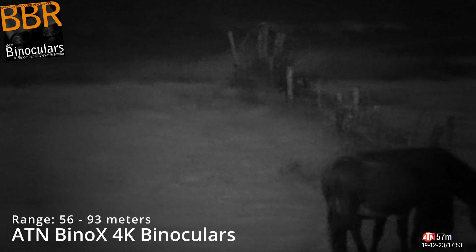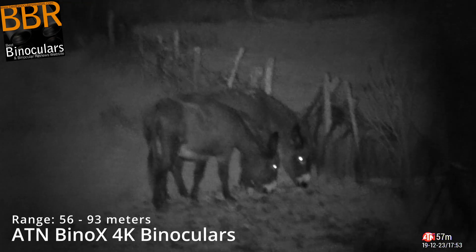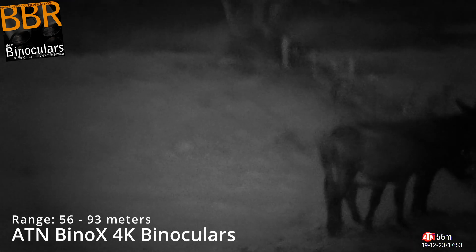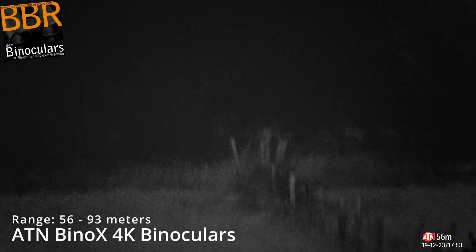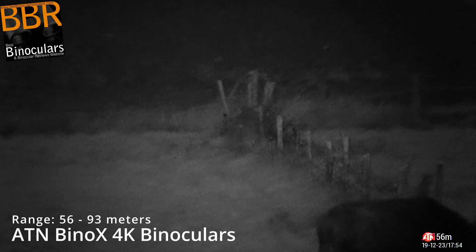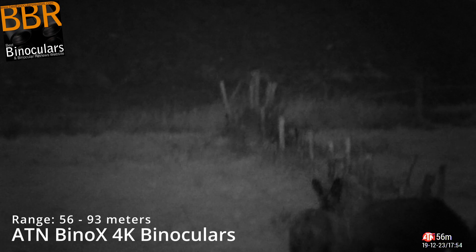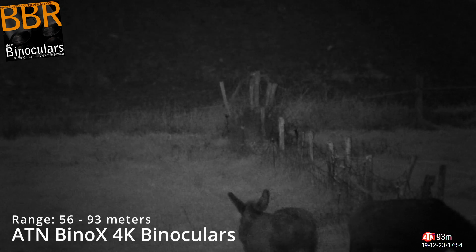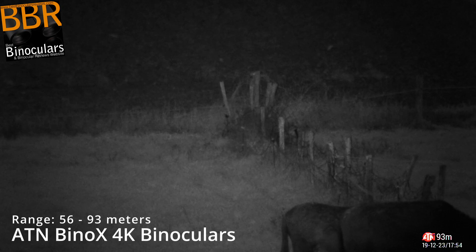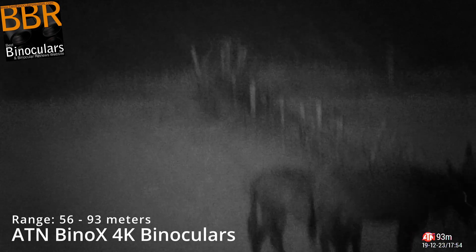In this next clip I decided to test out the range capabilities just a little bit more. First I focused in on the donkeys in the foreground — confirmed at 56 meters away — and then I altered the direction of the binoculars, which were mounted onto a tripod. I also adjust the focus rings on the right-hand side, so it goes out of focus and I eventually get it sharp again. Then as you'll see a couple of flashes of light as I measure the distance, and on the bottom right-hand corner of the screen next to the ATN logo you can see it confirms 93 meters away to the corner of the field. So as you can see you get really good visibility at this distance, which I think is pretty impressive.